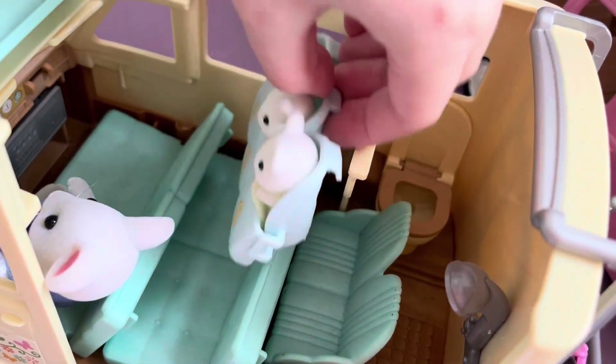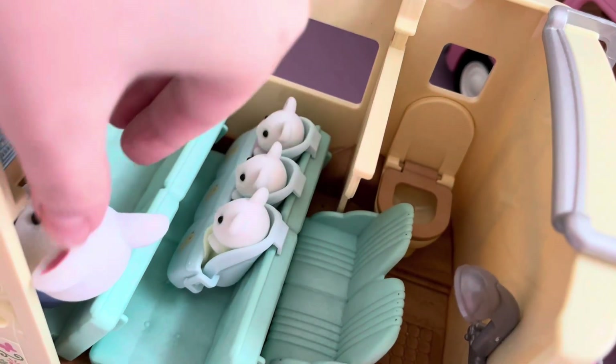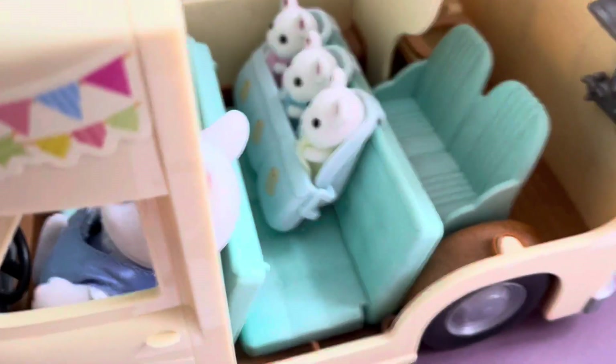And now let's try to attach it to the back. I think both options look great. Marshmallow mouse triplets are clearly delighted.